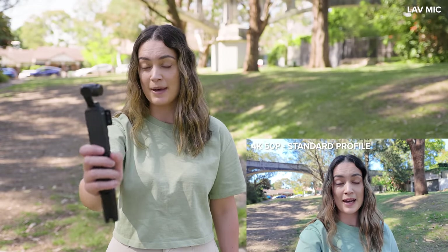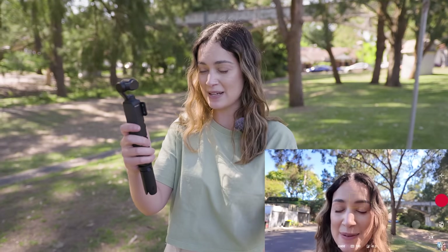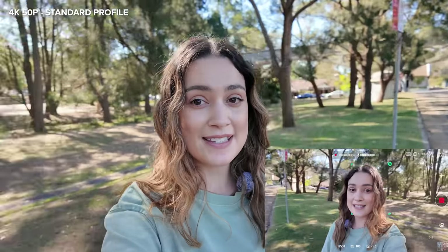Even when I tilt the gimbal at a 45 degree angle, it's doing a really good job at keeping the horizon line straight. When I'm doing these vlogging shots and shots of people, I've been using Face Auto Detect to track my face or Dan's face in the shot. When I rotate back to selfie mode, the framing is a little bit awkward at first, but I'll hit record, put my face in the center of the square so it can detect my face, and once it's done that it's going to start tracking me and keep my face in the center of the frame.